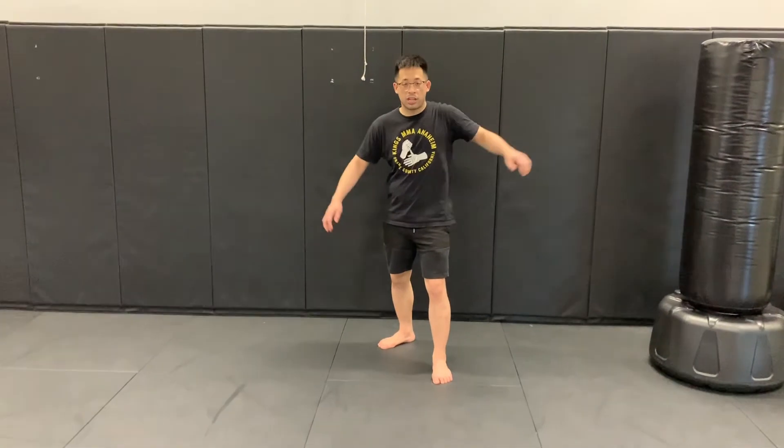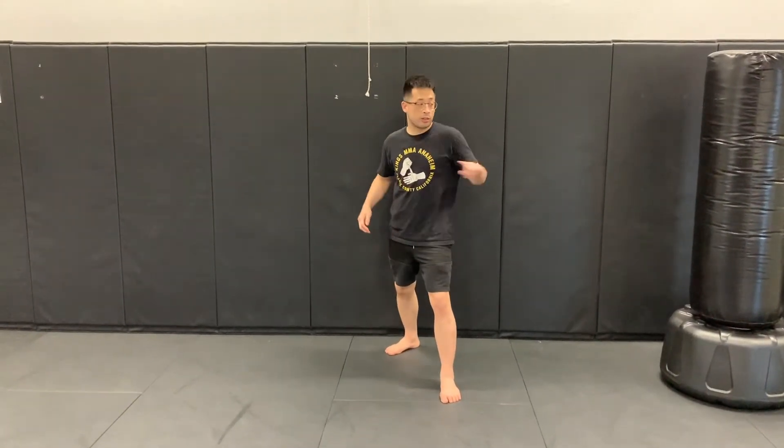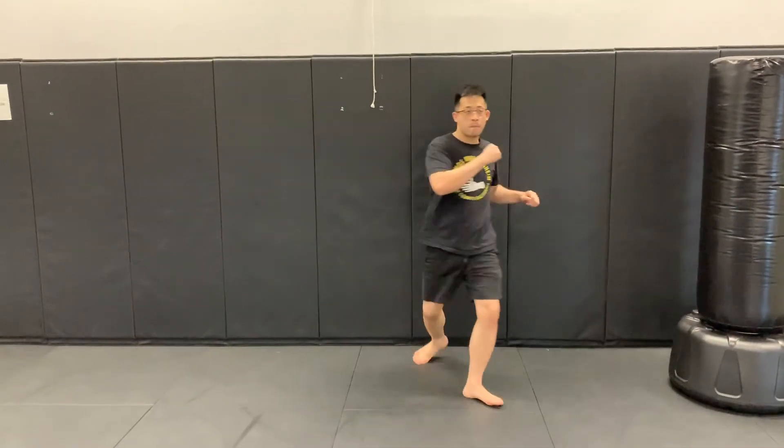Once you guys get good at holding it with the target, try to practice without the target — without something to hold on to. And two. It gets a little faster now, let's go.